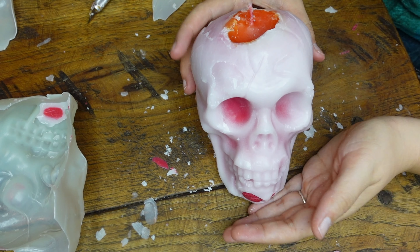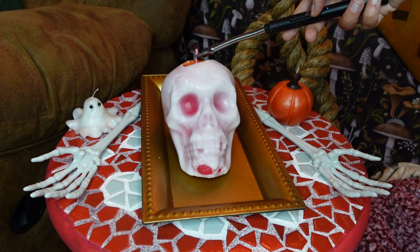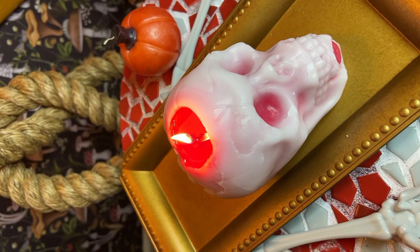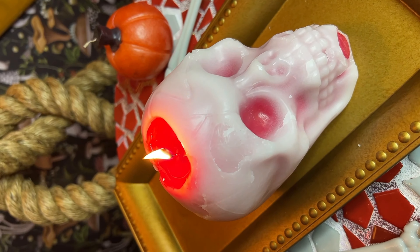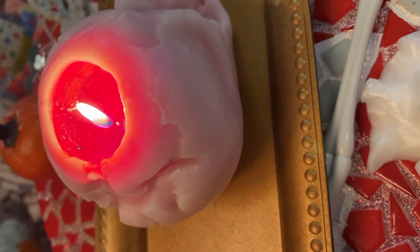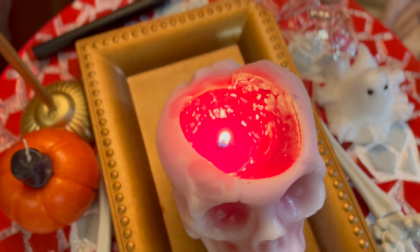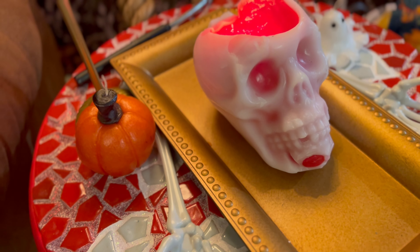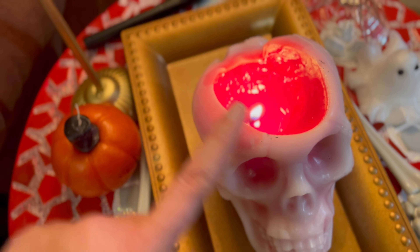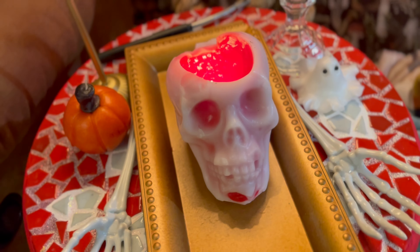I'm going to cut the wick right there — and that's our skull candle. Let's light it and see what it looks like. It's been four hours and it's still not bleeding, so I'm going to blow it out and try again tomorrow. It burned for like four hours yesterday and about five hours today and it's still not bleeding. I have been burning this candle every day for a week and it never became a bleeding candle the way we wanted it to — it didn't spill over the top. I think the wick was too far in the back; I needed the wick to be closer to the front. But overall, considering we DIY'd this candle for about five dollars, I am absolutely obsessed with the way it turned out.